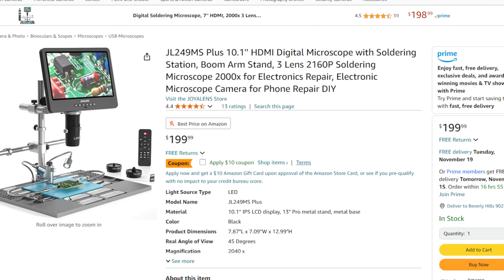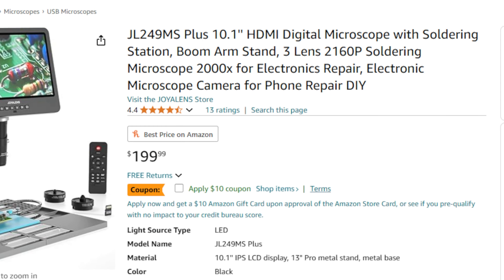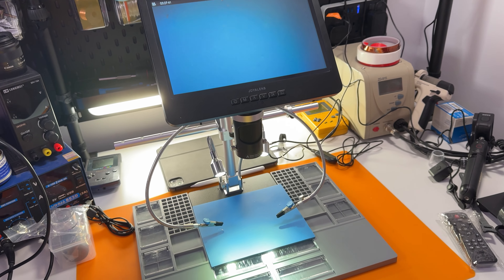The price of this on Amazon.com at the moment is around $200, which is about £160. Let me also show it to you from the angle I'm looking at it, because you don't fully appreciate it from overhead — it does look like quite a professional setup.